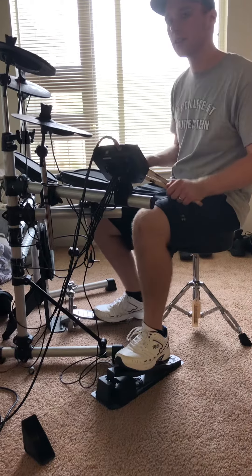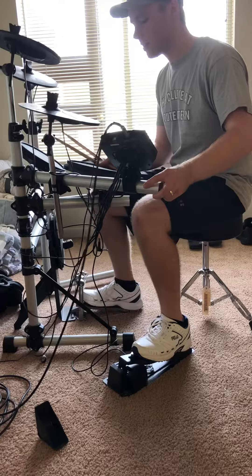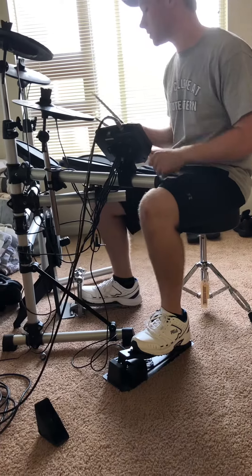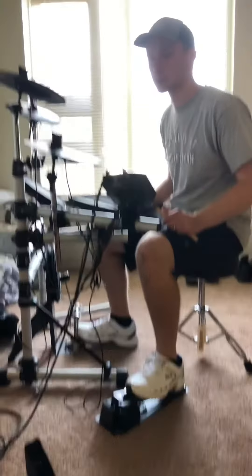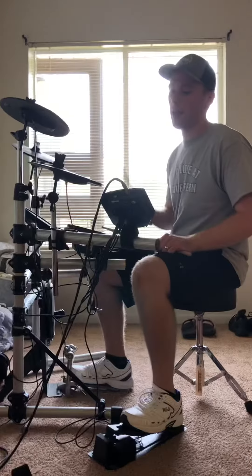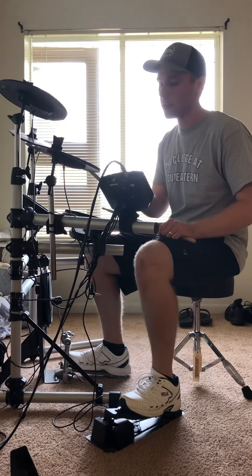So what I want you to do — we've done something very similar to this before, we're gonna revisit this, and this is actually a good warm-up for whenever you sit down to practice. I want you to count one and two and three and four and, and I want you to play a drum beat like this.